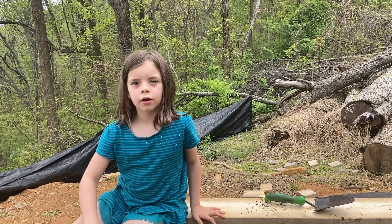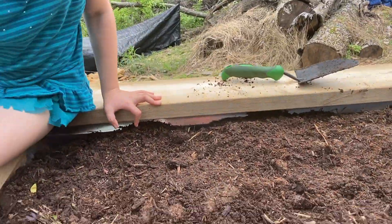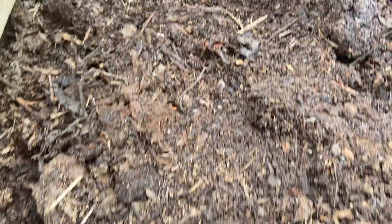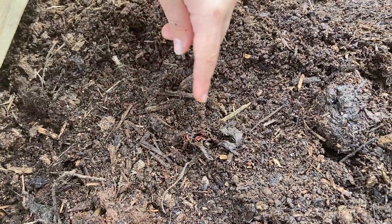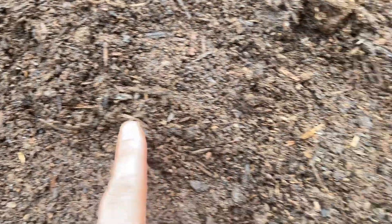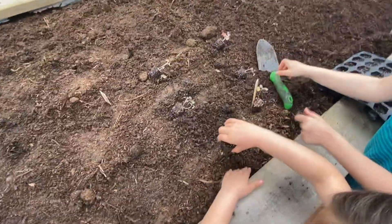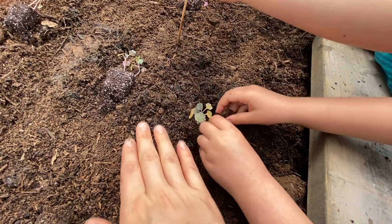We just planted strawberries — they're hard to see. There's one; these were starts. Here's another one. We have a dozen of them. So we're gonna plant some kale too — put it in the hole and cover it up like a nice little blanket of dirt.